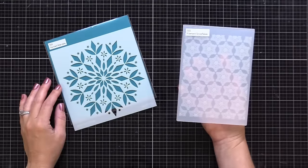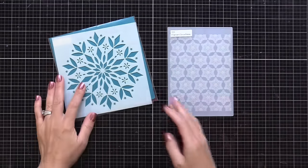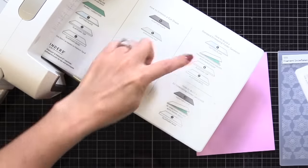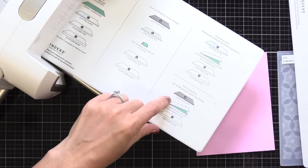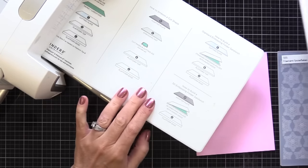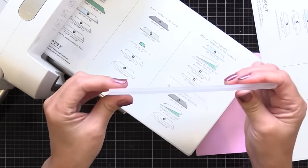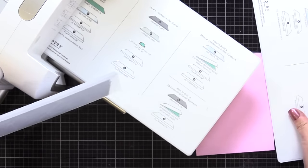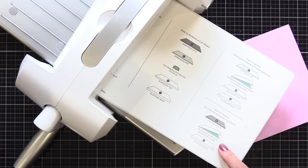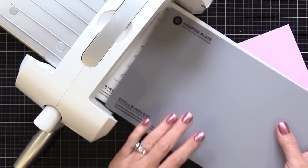Before I start creating the card, I want to share how I figure out what sandwich to use with an embossing folder. Sometimes a manufacturer will say it on their website, but sometimes you just have to figure it out by testing things out. I'll be using my Spellbinders Platinum die cut machine. I noticed for the Simon Says Stamp 3D Embossing Folders, they're very thick, which gives great detail, but it doesn't work with the sandwich recommended by the manufacturer for most 3D Embossing Folders. So I test it out.